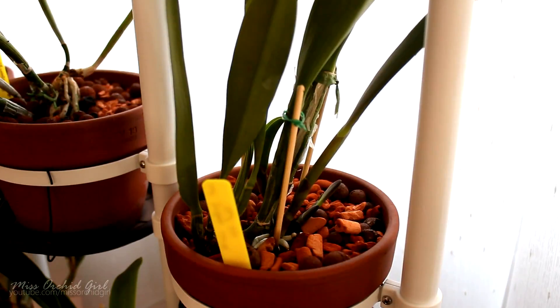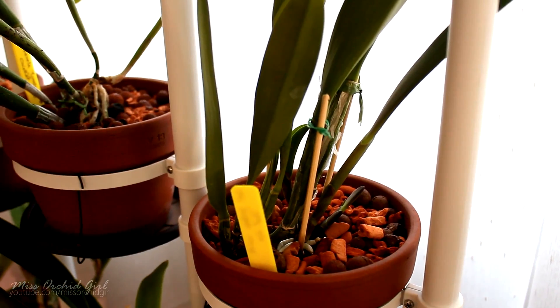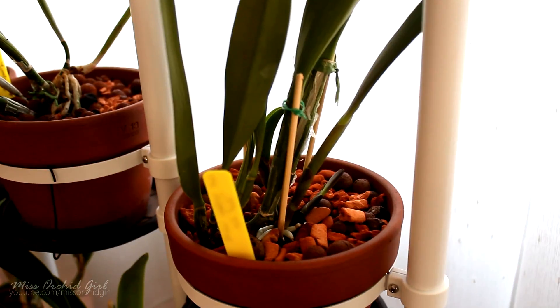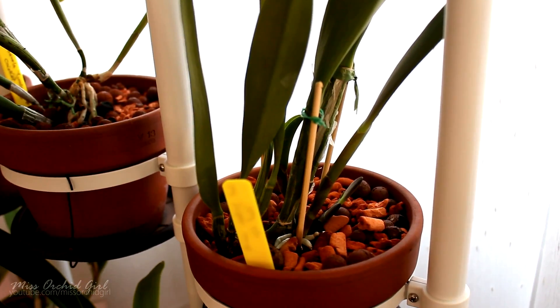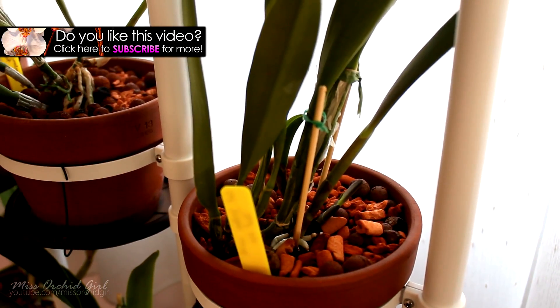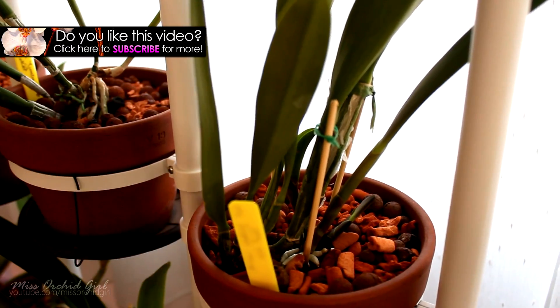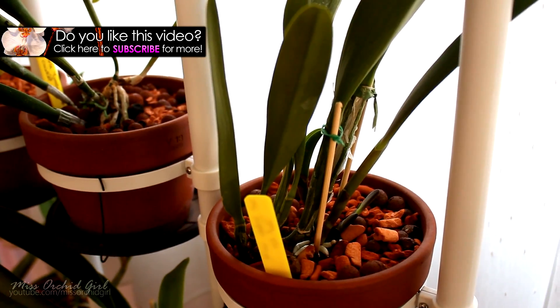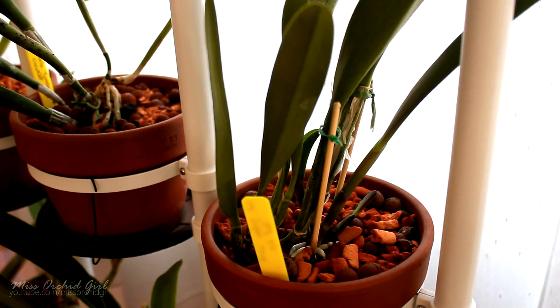Thank you for watching — hope you found this useful. Let me know in the comments below if you've ever experienced something like this. It appears to not happen very often; for me this is the first year it's happened. If you'd like to watch more orchid videos and stay up to date, simply subscribe to my channel — I post on a daily basis for the most part.